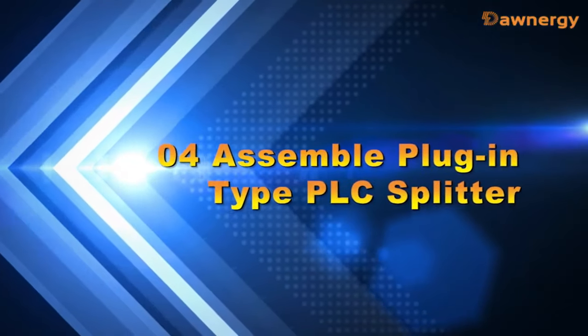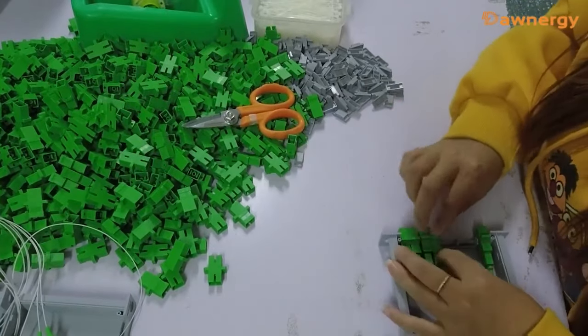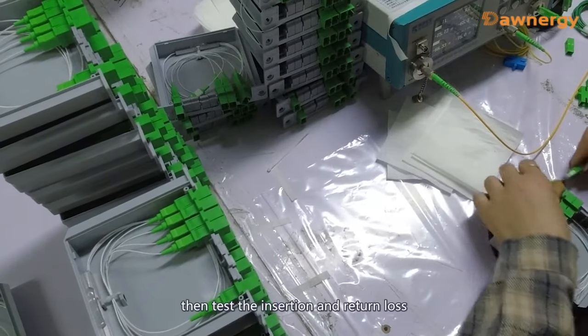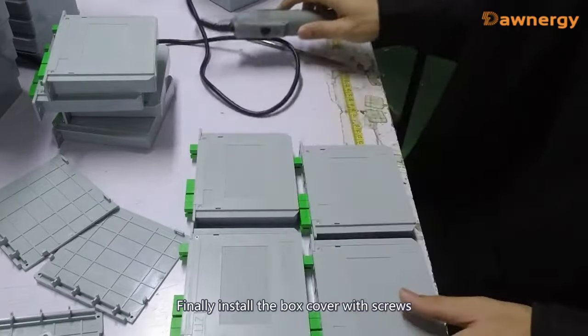Part 4: A simple plug-in type PLC splitter. Install the adapters on the ABS box. Fix the mini type PLC splitter in the box. Then test insertion and return loss. Finally, install the box cover with screws.